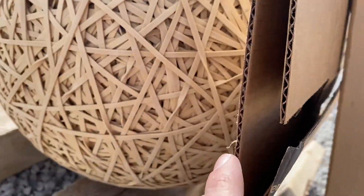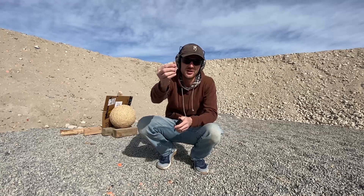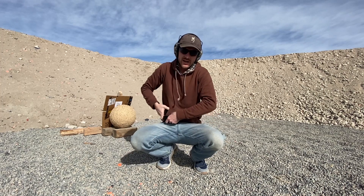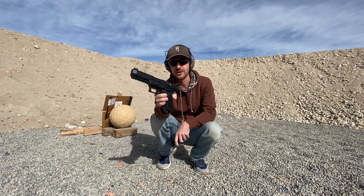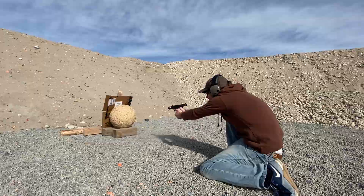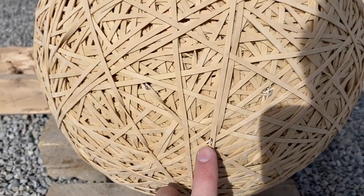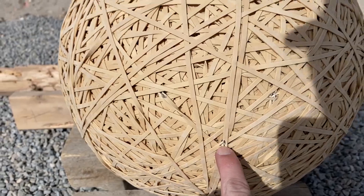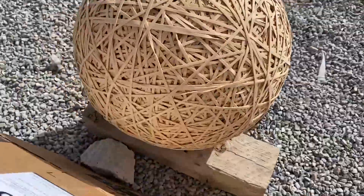Something a little bit faster: 5.7x28, which is a whole lot better at penetrating than the 9mm. This one's a little bit harder to tell. Hit right there — .22, 9mm, 5.7x28 — and nothing back here. Nothing on the cardboard.